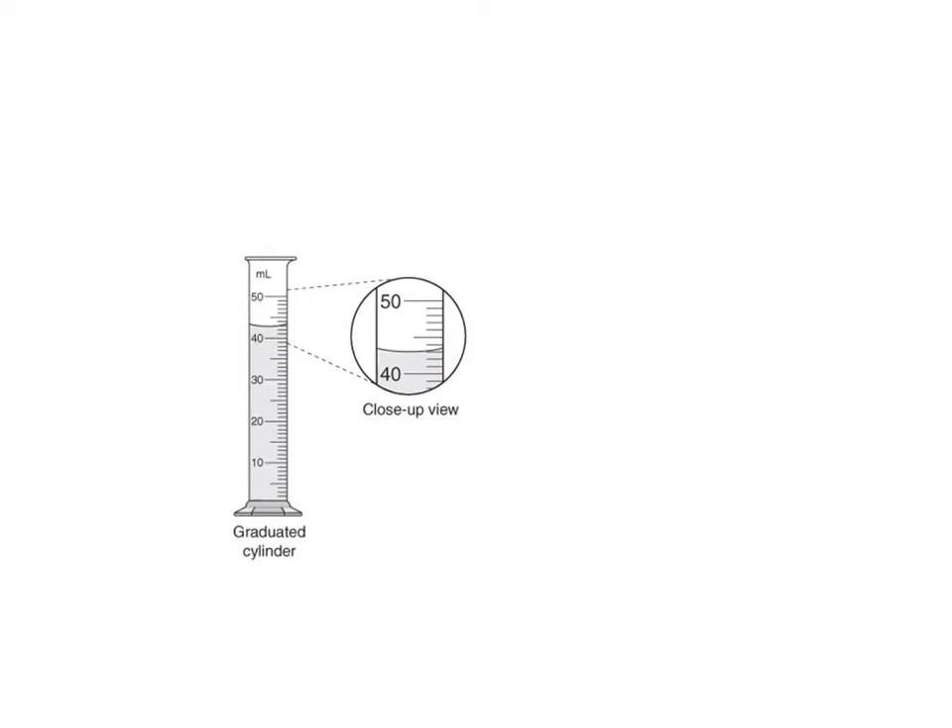With a graduated cylinder, you always measure at the meniscus — the bottom of the curve. Check where that bottom of the curve is and again always estimate one digit. The graduations here go up by one, so it's somewhere between 42 and 43 milliliters. I would say about 42.9; you might say 43.0. Always estimate one digit and include your units.